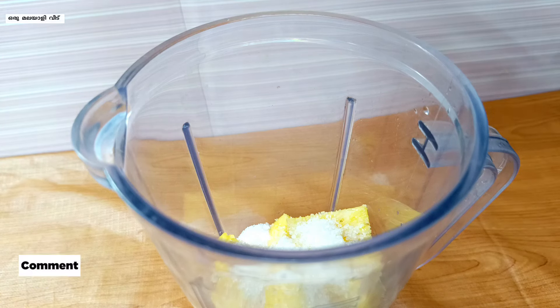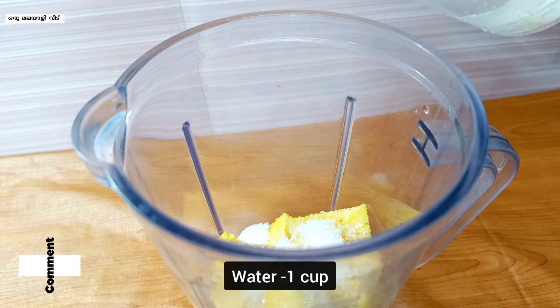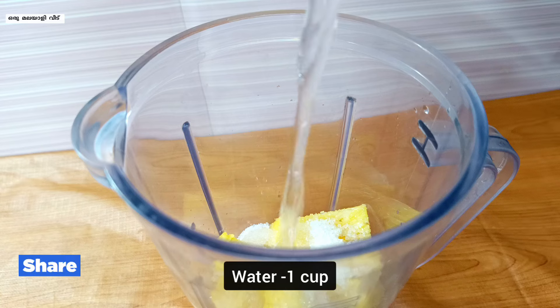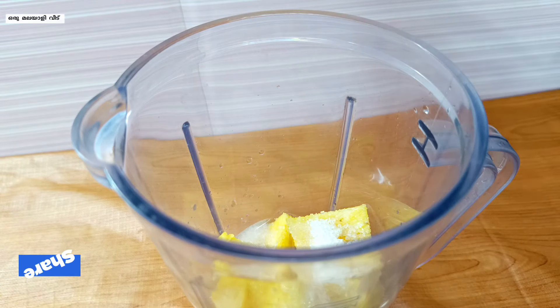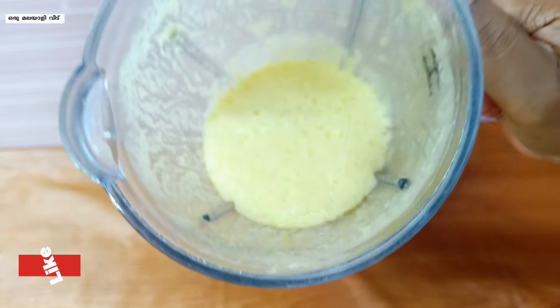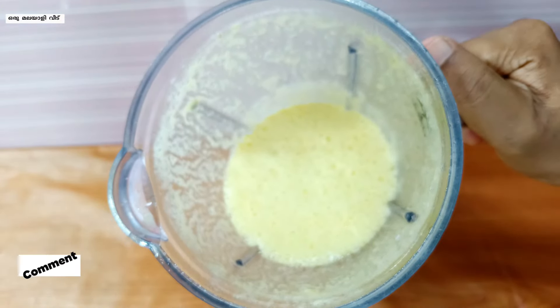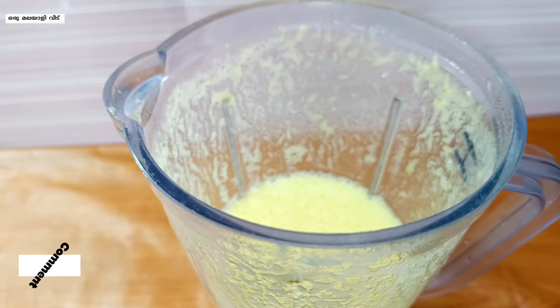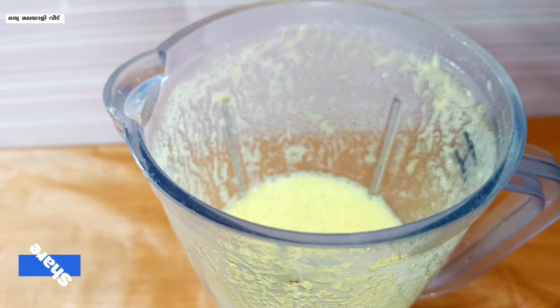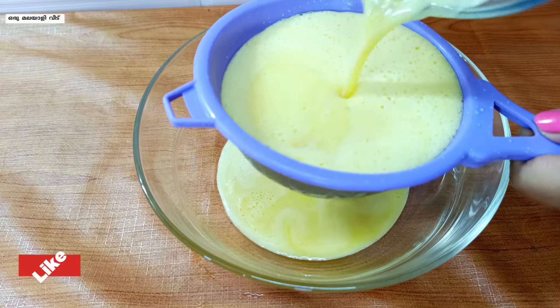Add it a little bit and blend it. We will blend it at a very good time. Use it to blend it well.